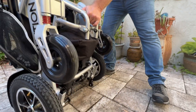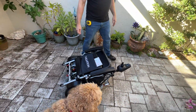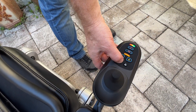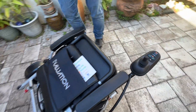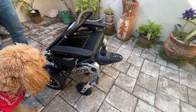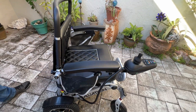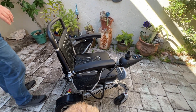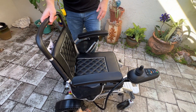Let's put the chair down. On the joystick, I'm going to turn it on and press the unfold button. Those turn yellow. I'm going to press the horn. I get three beeps and the chair unfolds all by itself. You can see that happening in real time — the chair is unfolding.